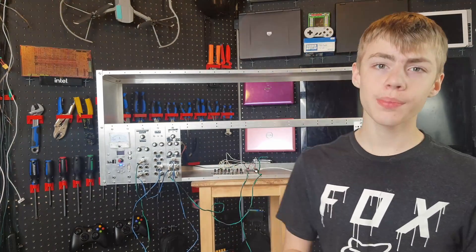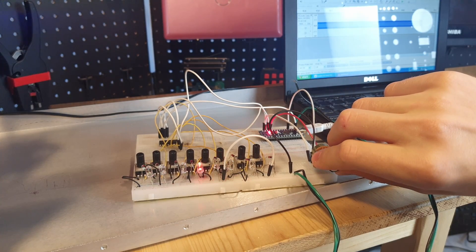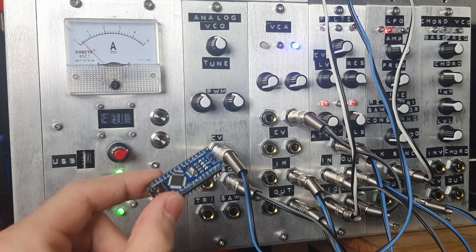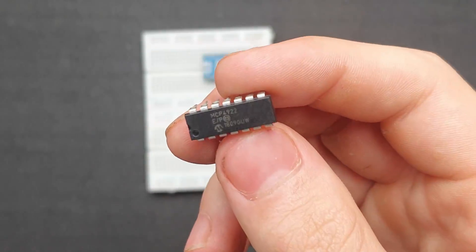I've got a working version here based on a very popular design called the Baby 8 sequencer, and it works pretty well. This kind of sequencer stores its values in potentiometers, which makes it a little bit difficult to scale up to higher step counts. Instead, I want to go the digital route and store my values in a microcontroller. But in order for the synth to actually use the digitally stored values, they need to be converted into analog voltages. For that, I'm using the MCP4922.